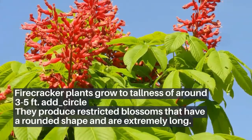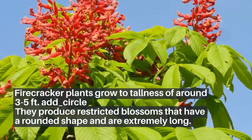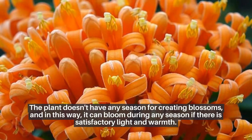Firecracker plants grow to the tallness of around 3 to 5 feet. They produce restricted blossoms that have a rounded shape and are extremely long. The plant doesn't have any season for creating blossoms, and in this way it can bloom during any season if there is satisfactory light and warmth.